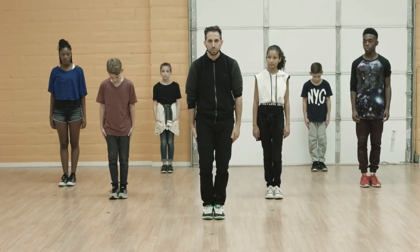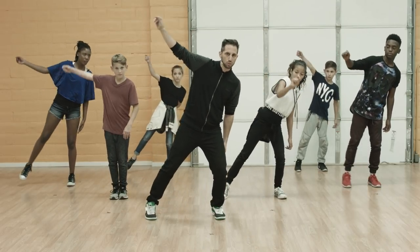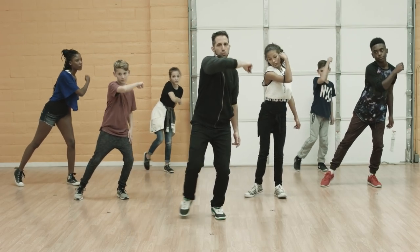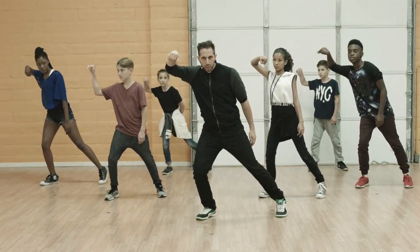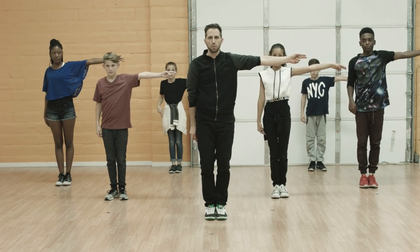Standing straight, we're going to start out right away. Right foot's going to step out to the right. Left knee bends, right arm comes across. Then we switch right to left, right arm comes down. Wrist roll up on count three. You're going to snap together, point out to your side on four.